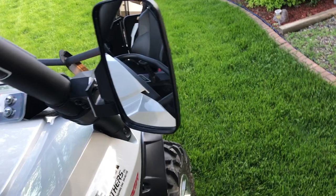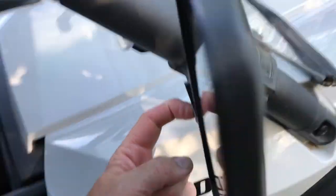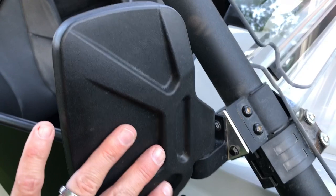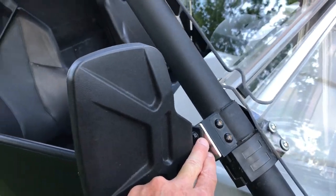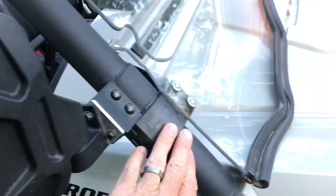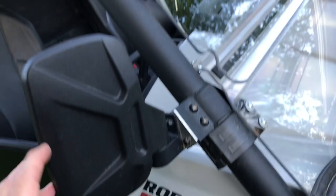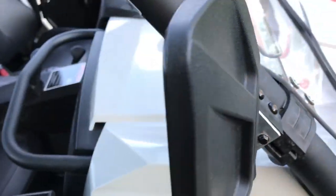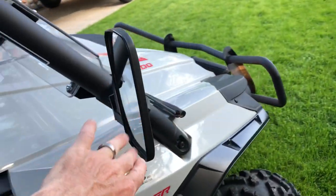The side mirrors don't vibrate and pivot well all the way around. However, I had to make an aluminum plate because the mirrors were designed to mount on a more vertical pillar. Without the plate, I was either looking at the ground or the sky. I made a plate on both sides - took about an hour to think it through and get it right.